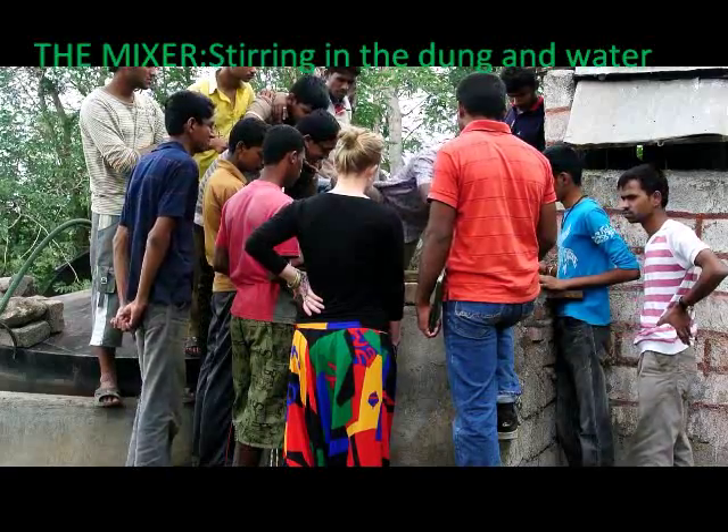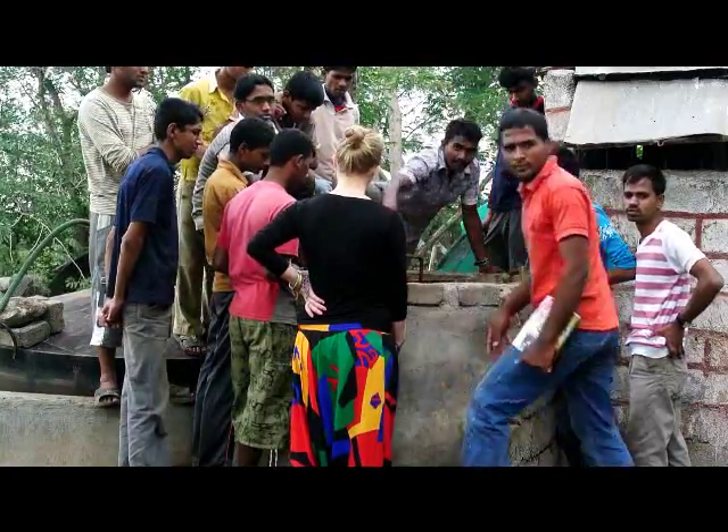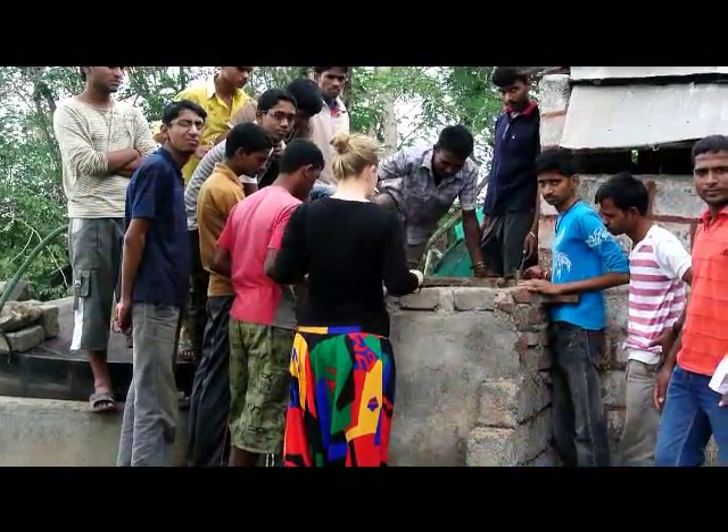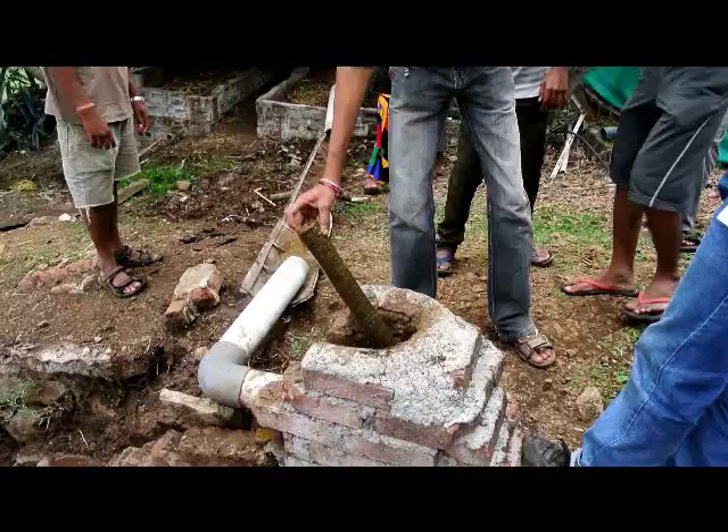This is the mixer which stirs the manure with water. The volume of the mixer is 1m³. The amount of water depends on how fibrous the manure is and how easily it flows.